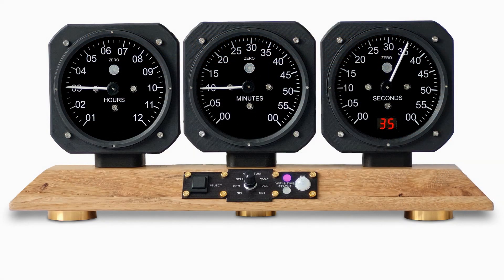The hours, minutes, and seconds hands are driven by NEMA 17 stepper motors. On each complete rotation, the hands are stepped forward until the minutes and seconds reach zero, or the hours reach one.